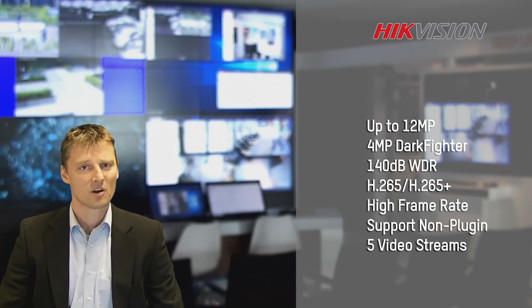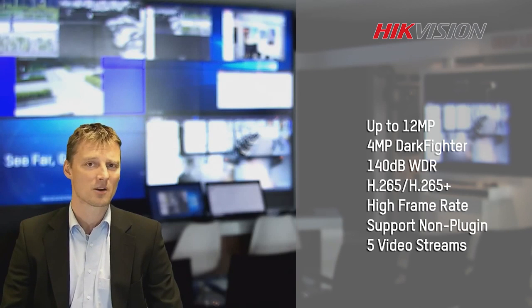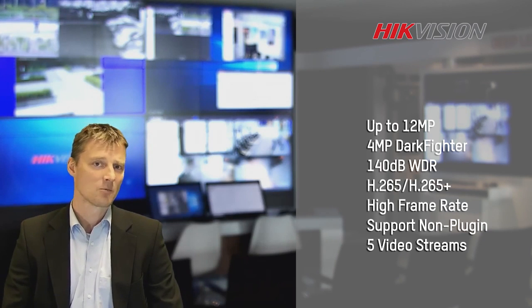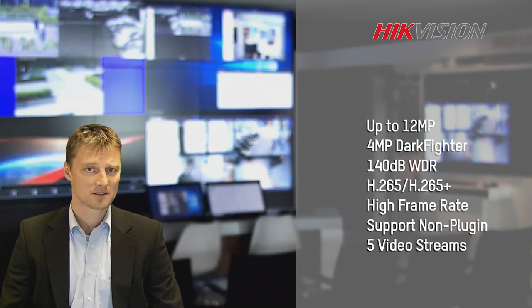We have the non-video plugin, which means we can use modern web browsers to control and view our cameras. We have multiple substreams supported up to 2 megapixel, and we support 60 frames per second image capturing.